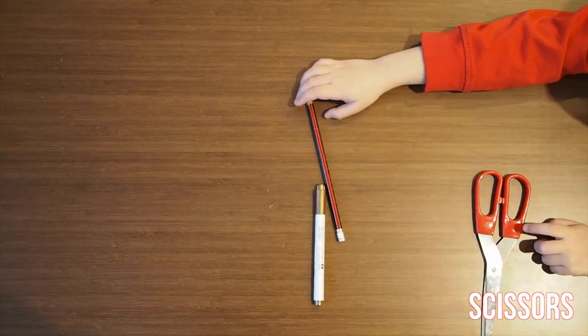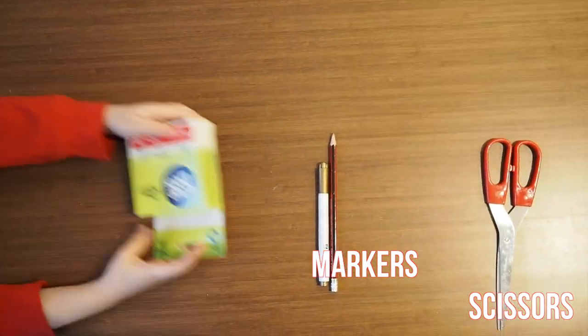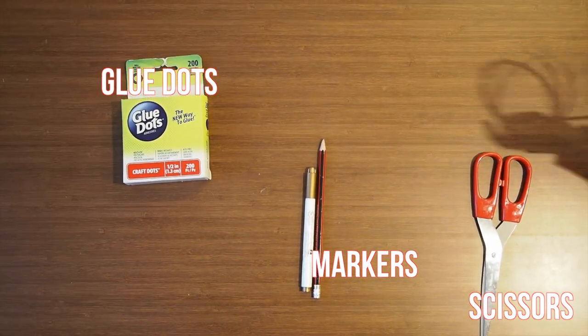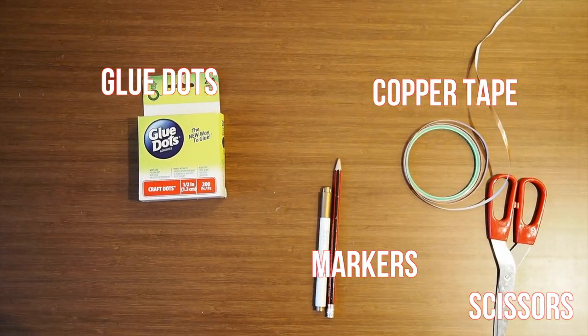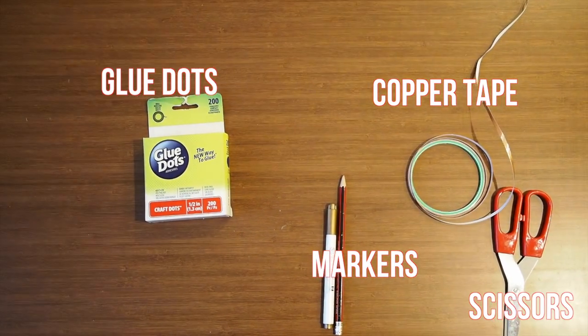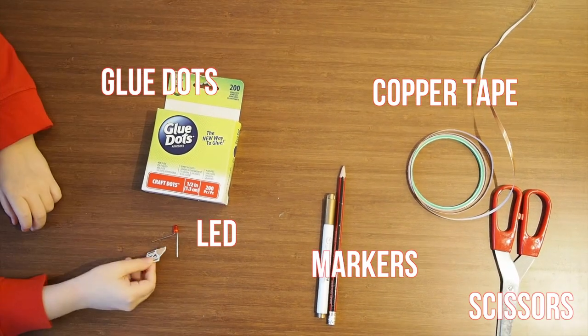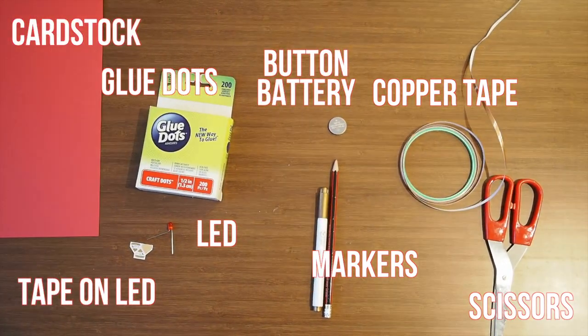To make the cards you will need scissors, markers or pencils, glue dots, copper tape, a regular LED or a stick-on LED, a button battery, and cardstock.